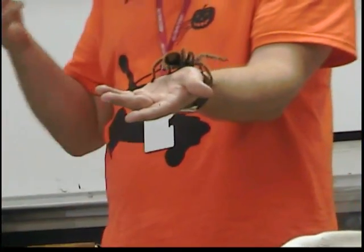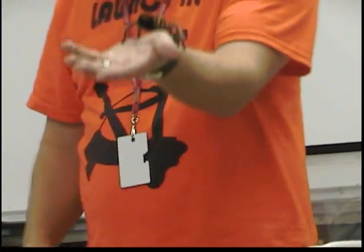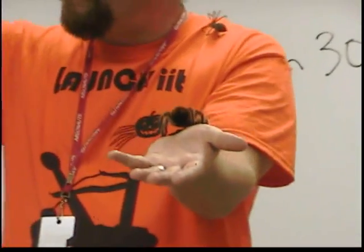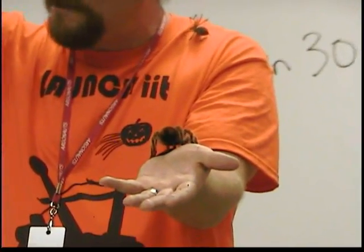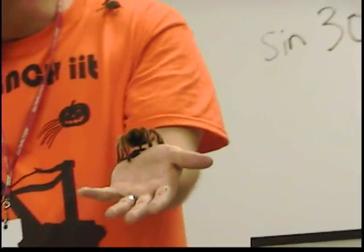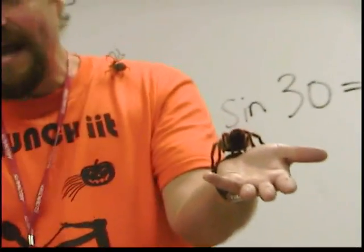You don't feel it because it doesn't go deep — it's not like needles or anything. But if you look at a tarantula, you can see just before it puts his foot down, these little black hairs on the bottom of its feet stick out. They show them right there in the picture. They stick them right in there, and that's how they keep themselves sure-footed.